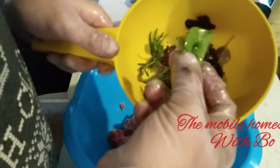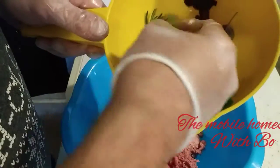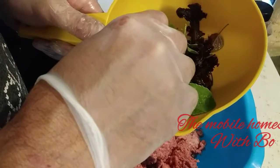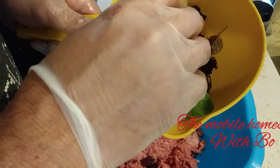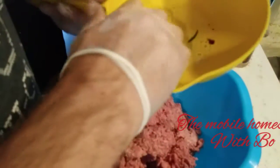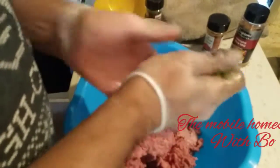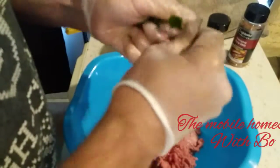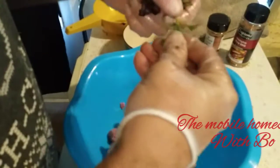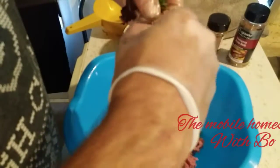Now I have lettuce from our garden, oregano, rosemary, and a couple of leaves of sage. You may be wondering why the lettuce is here — it doesn't have to be lettuce, it can be spinach. I'm pulling the stems out because I want the oils released into the hamburger. All of this is going to get mixed in.